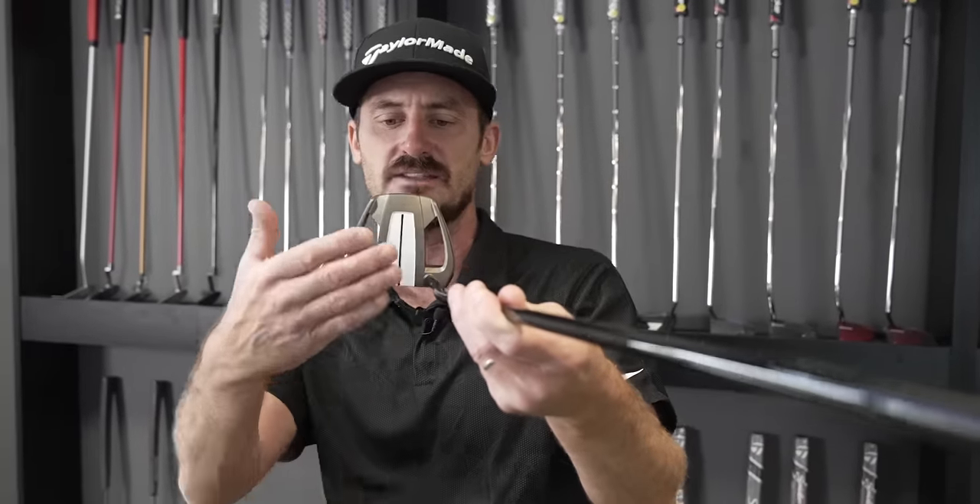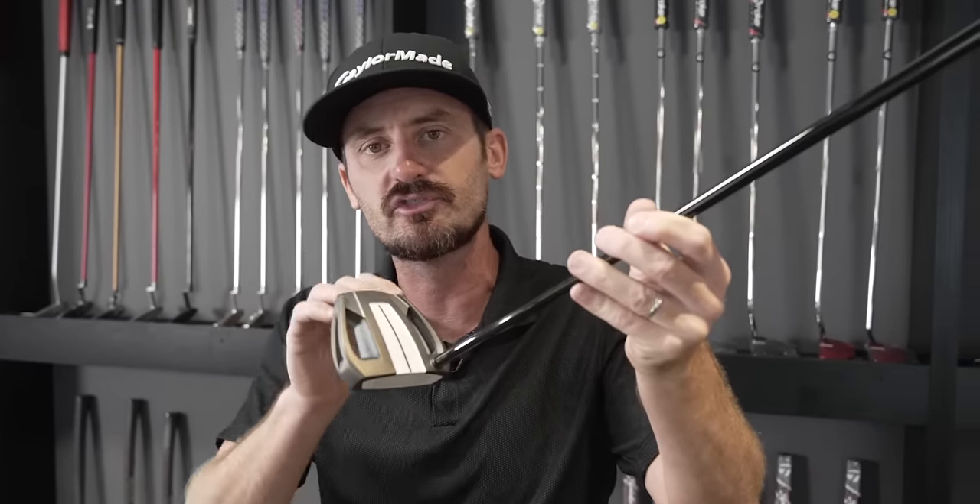The other simple place to look when it comes to mallets versus blades is real estate on the top. Look at all of those aids to help you align the putter, align the target and hit your start line. You may benefit from that as a player. As you look down, your eye potentially will suit what is happening on top of the golf club. You've got to test it. And with all fitting, you've got to be honest with yourself.